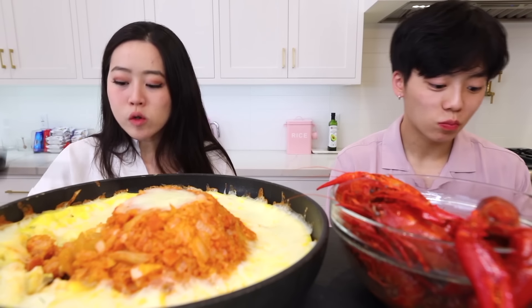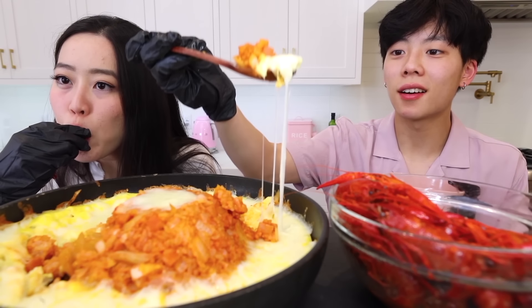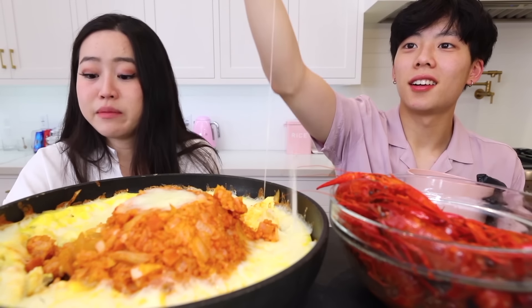Ten out of ten. This cheesy egg mixture — holy cow, it is so delicious. Do you suck the head on this one? Yes. Oh my god, it tastes like a beautiful hot pot.